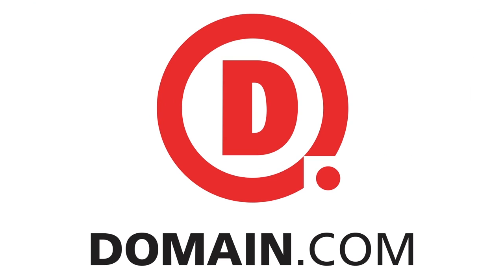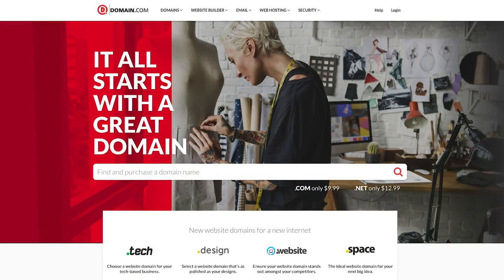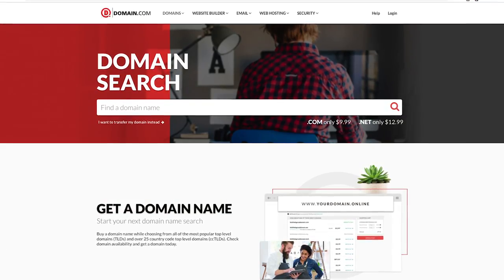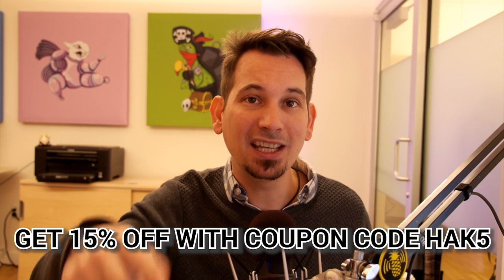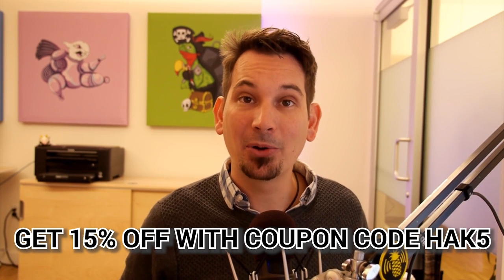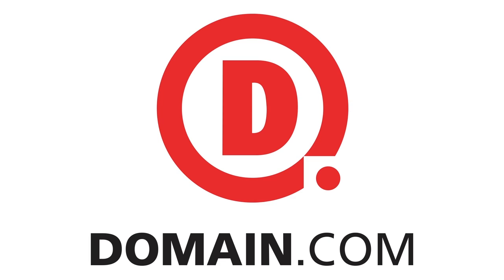Thank our sponsor: domain.com has all of your website needs, from .com and .net to intuitive website builders. Create your online identity with their affordable, reliable tools, and brand yourself with over 300 extensions from .club to .space. domain.com loves Hack5, which is why you get 15% off domain names, hosting, and email when you check out with coupon code HACK5. When you think domain names, think domain.com.